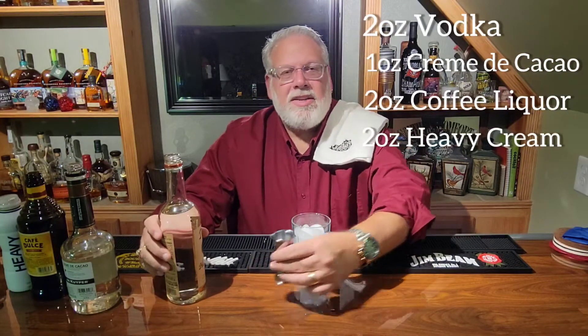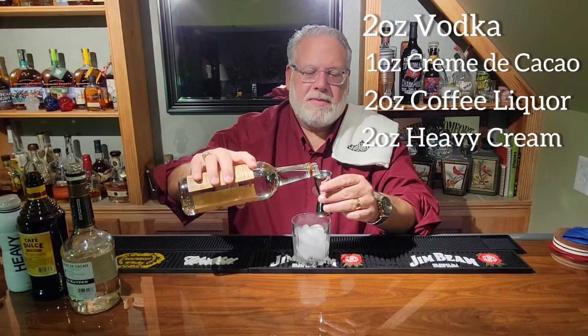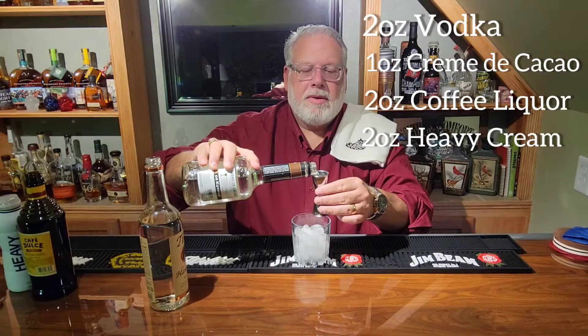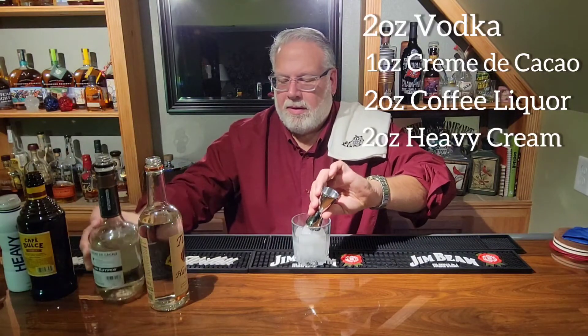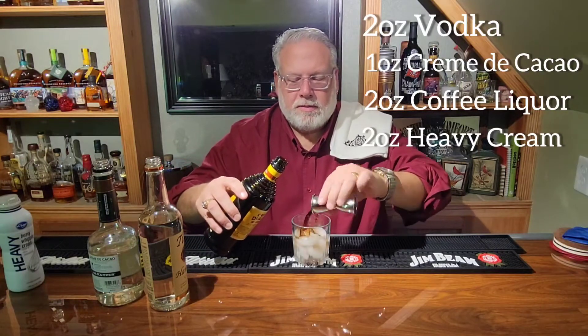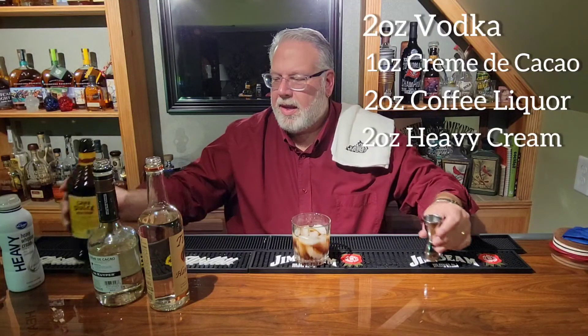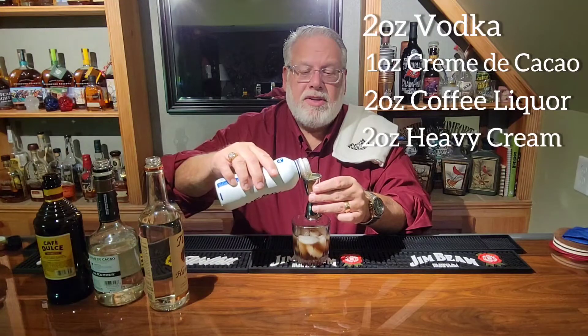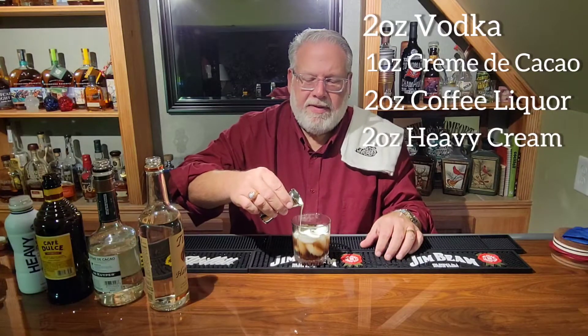First, you're going to need two ounces of vodka. Next, you're going to use one ounce of creme de coco. After that, you're going to need two ounces of coffee liqueur. And now what makes this drink so decadent is two ounces of heavy cream. You don't want to use milk here — milk will make the drink too thin. What makes this drink great is just the layering of that cream right on top.